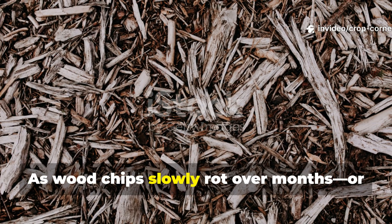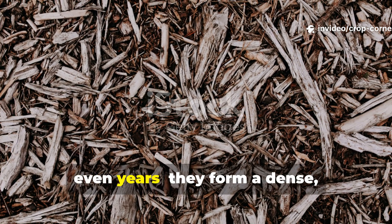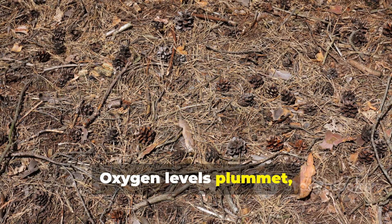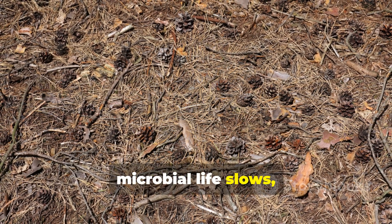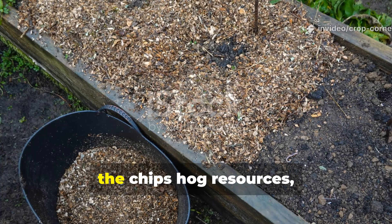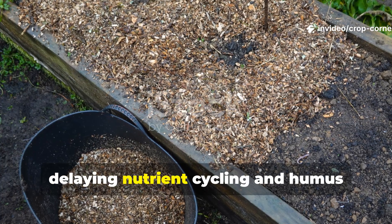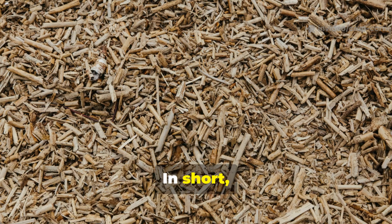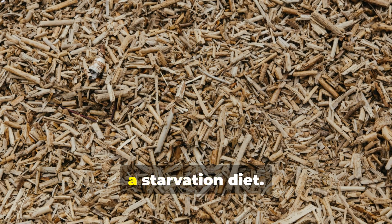As woodchips slowly rot over months or even years, they form a dense, crusty layer that locks out air and water. Oxygen levels plummet, microbial life slows, and your soil gradually suffocates. Instead of feeding your plants, the chips hog resources, delaying nutrient cycling and humus formation for seasons at a time. In short, woodchips are like putting your soil on a starvation diet.